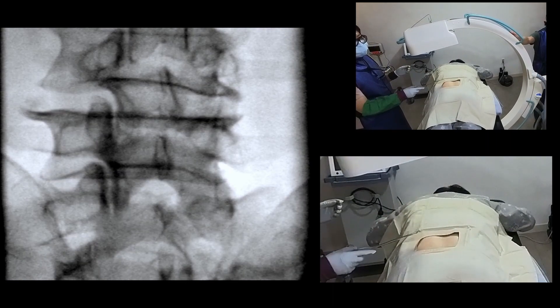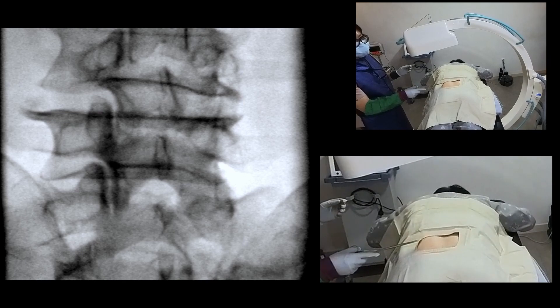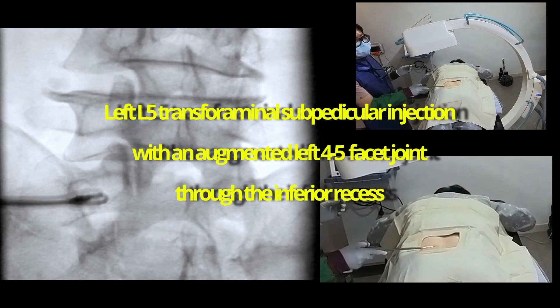Hello doctors. It is a technical video. Practice makes perfect. Repeated observation of procedures will improve your skills and train your brain to learn quickly.